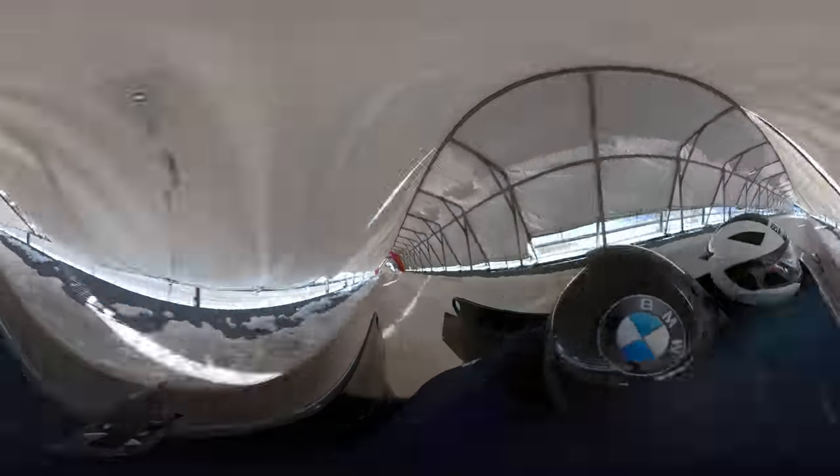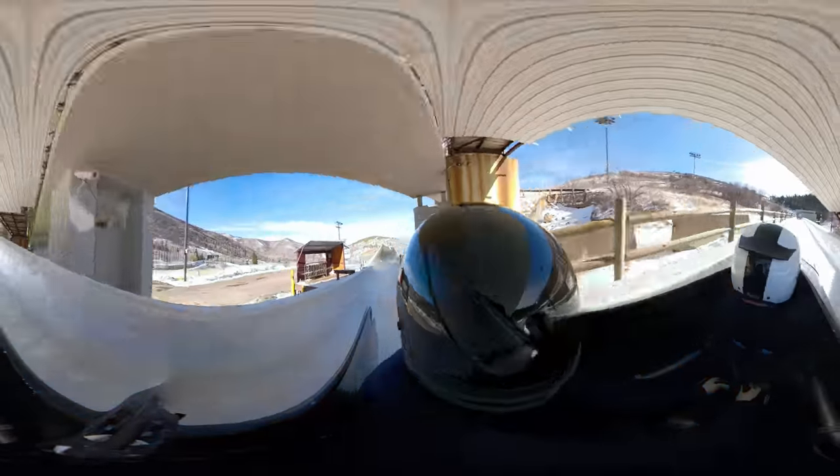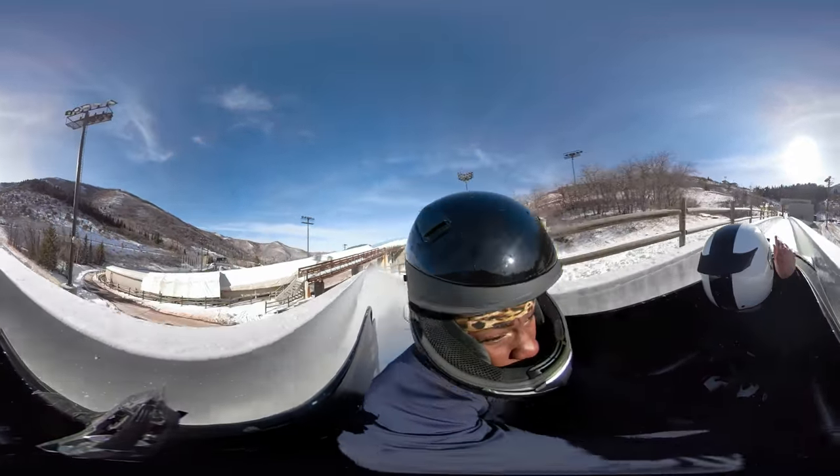Bobsled keeps me feeling like a kid. You have that rush and that excitement. It allows me to take that passion and that fire in my gut and put it to use.